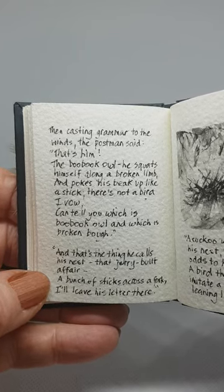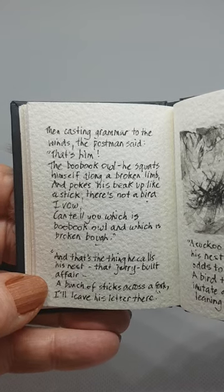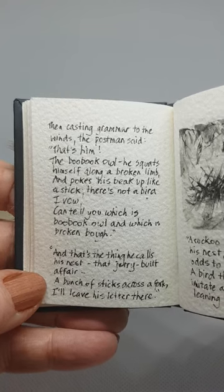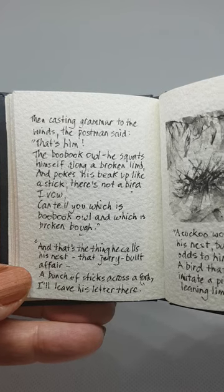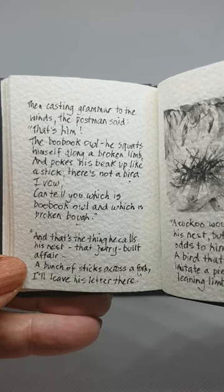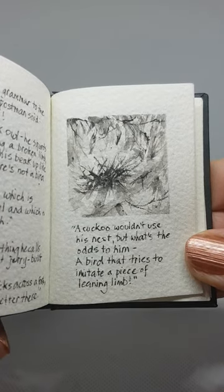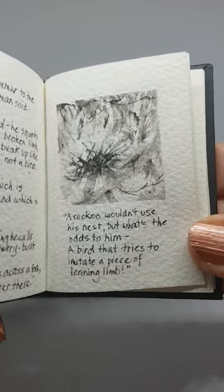He squats himself along a broken limb and pokes his beak up like a stick. There's not a bird, I vow, can tell you which is boobook owl and which is broken bough. And that's the thing he calls his nest, that jerry-built affair — a bunch of sticks across a fork. I'll leave his letter there. A cuckoo wouldn't use his nest, but what's the odds to him? A bird that tries to imitate a piece of leaning limb.